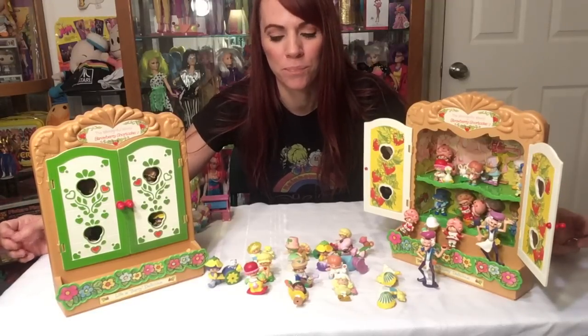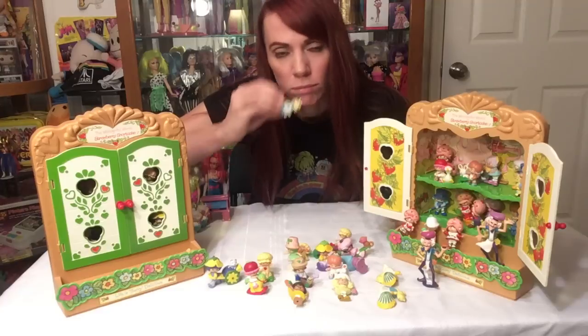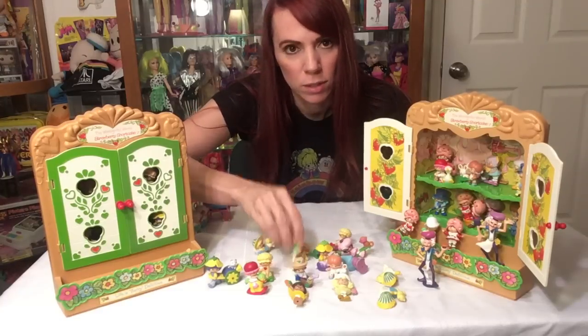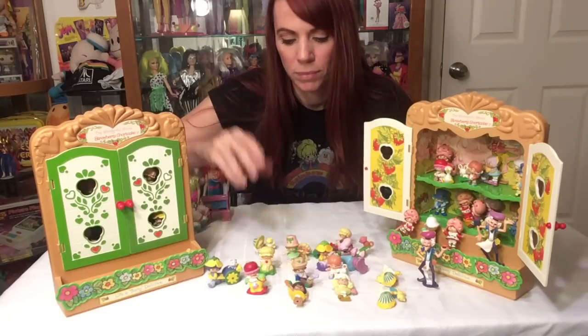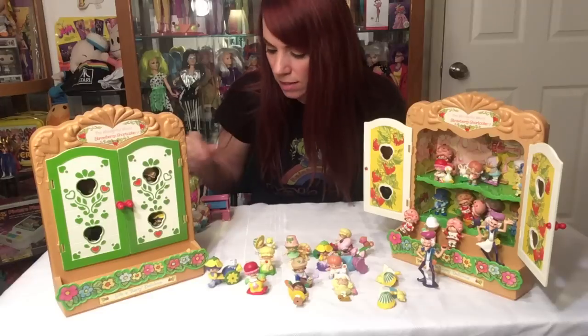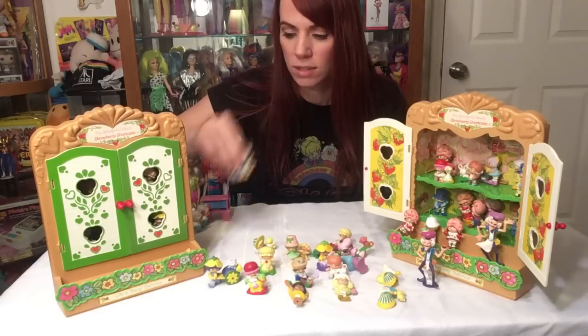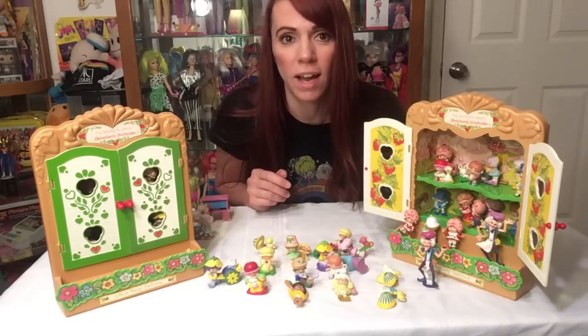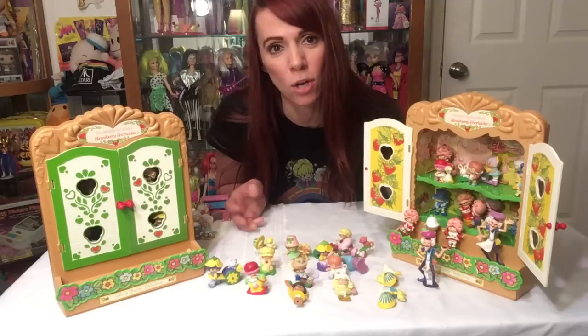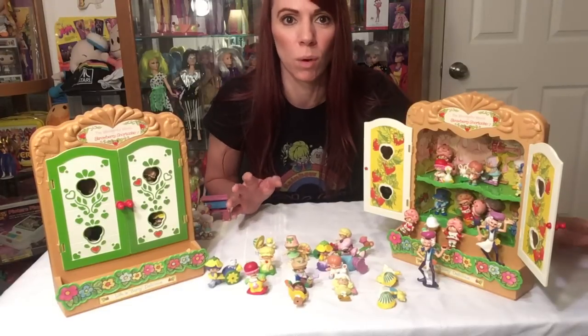My sister actually had them first — she's a couple years older than me — so the first dolls released in '79, a couple of them, four of them. She had Strawberry Shortcake and I recall later I got Mint Tulip with Marshmallow. I just love the smell; these are all scented dolls. The miniatures — they kind of do have a slight scent, hard to tell because they're really old, but it's not stinky basement or moldy, so that's good.